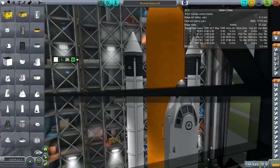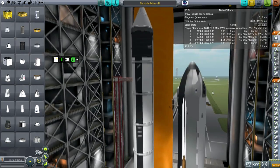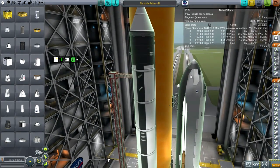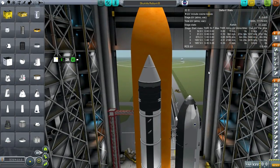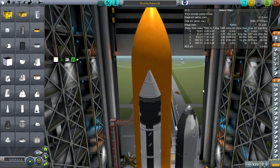I've got VNG parachutes installed so the crew can bail out if we get to low altitude but can't quite hit Cape Canaveral.